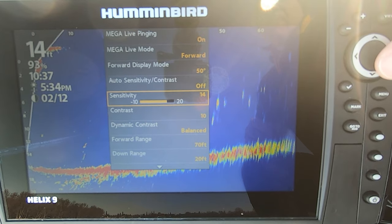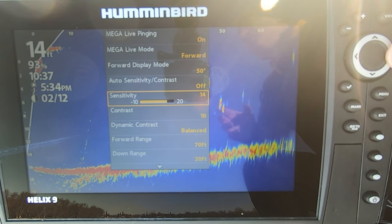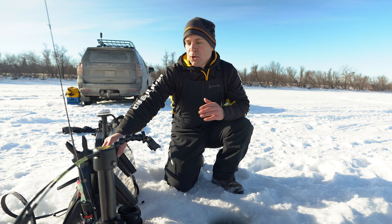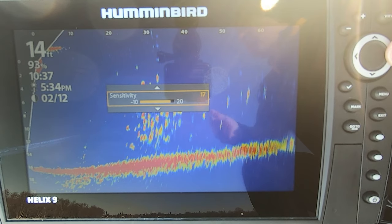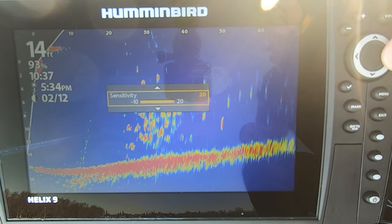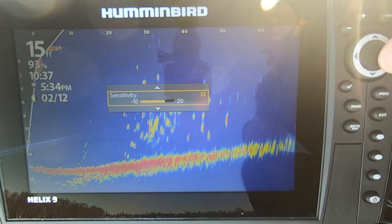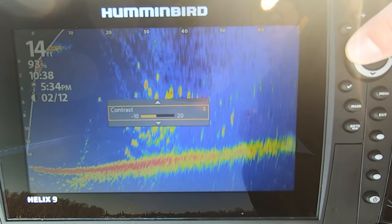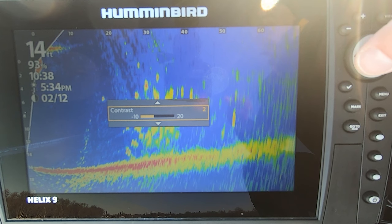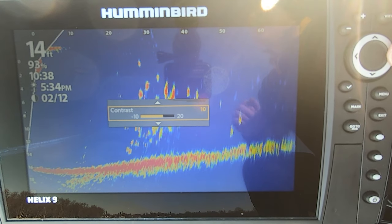From there, it's really just a matter of balancing your sensitivity and your contrast. One common mistake I see is people having their sensitivity cranked way too high. The standard default setting for sensitivity and contrast is 10 — I usually don't have to deviate too far from that relative to the lure size and the depth you're fishing. If you crank it, your targets begin to be blown out a little too much. I've got my sensitivity set to 10 right now, and watch what happens when I drop the contrast — you'll see a lot more blowouts. I'll set my contrast to where I can clean a lot of that up.